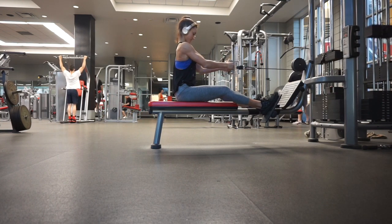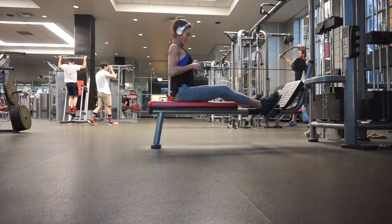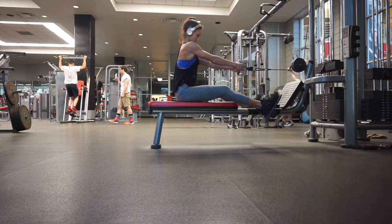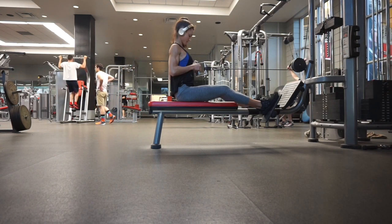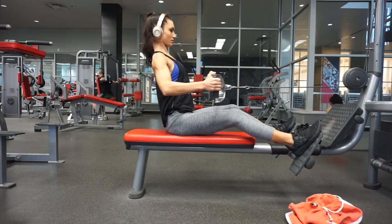Rows are where scapular retraction is super important. You want to make sure that you are squeezing those shoulder blades together and working that mid and upper back — and also working your lats. Make sure you are using your back to row and not your biceps. I love wide grip rows.